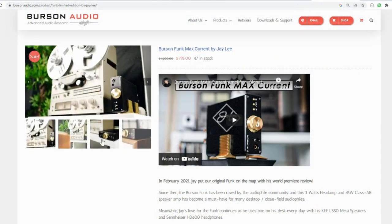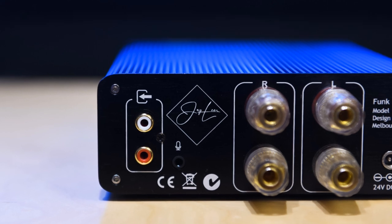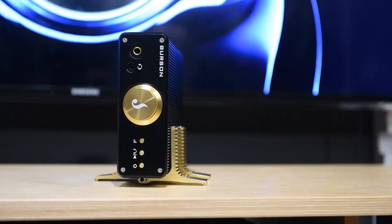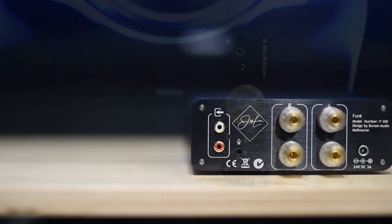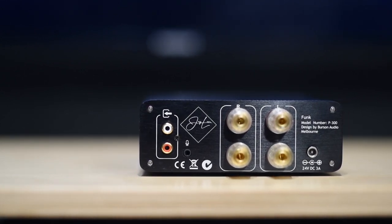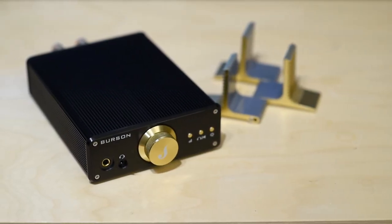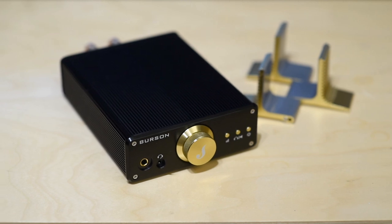The $850 Burson Funk Max Current amp is a modified version by Jay of the standard Burson Funk amp. This is a class AB 45-watt amp that uses Burson's proprietary power supply called the Max Current Power Supply. For those who have not seen my video on the Burson monoblocks, my biggest issue with any amp that uses SMPS is they lack dynamics — my audio buddies call it chicken power. The Burson monoblocks that use the max current power supply is the first amp I've ever listened to that changed my mind. So my expectation was that this max power supply would level up the Funk Max Current amp, and yes it did.